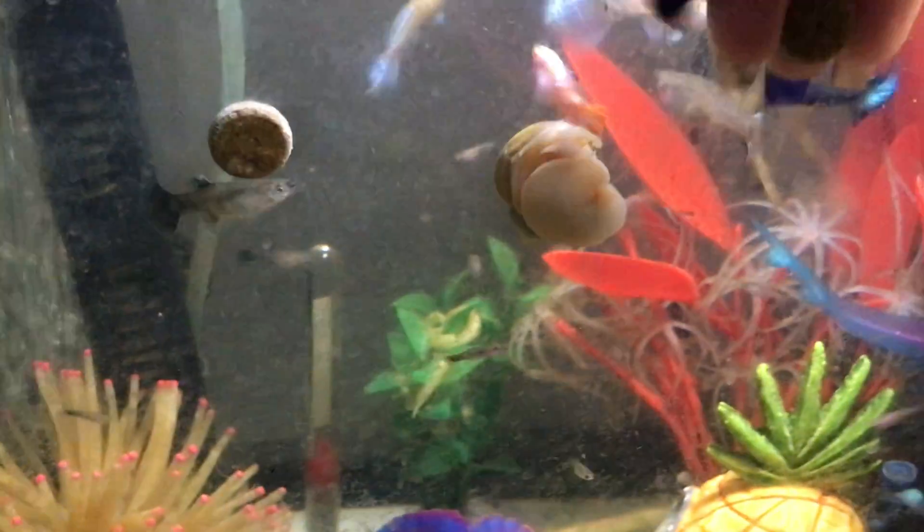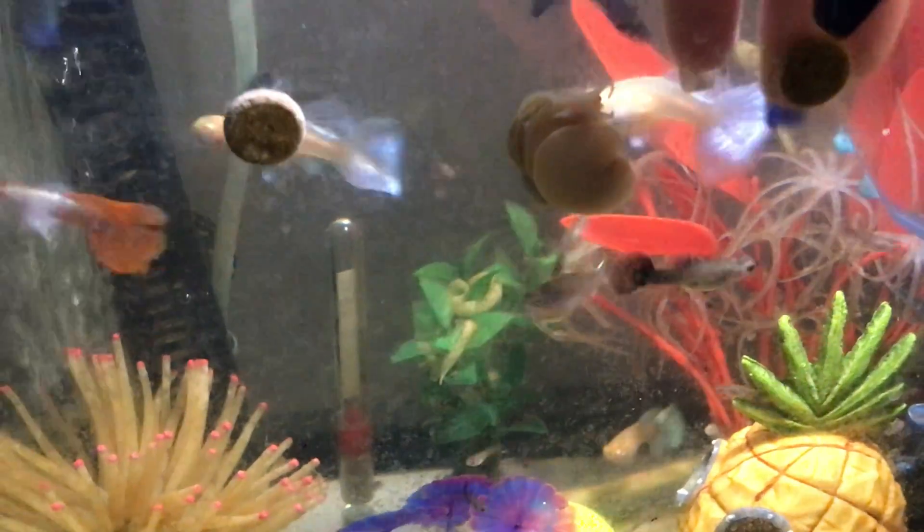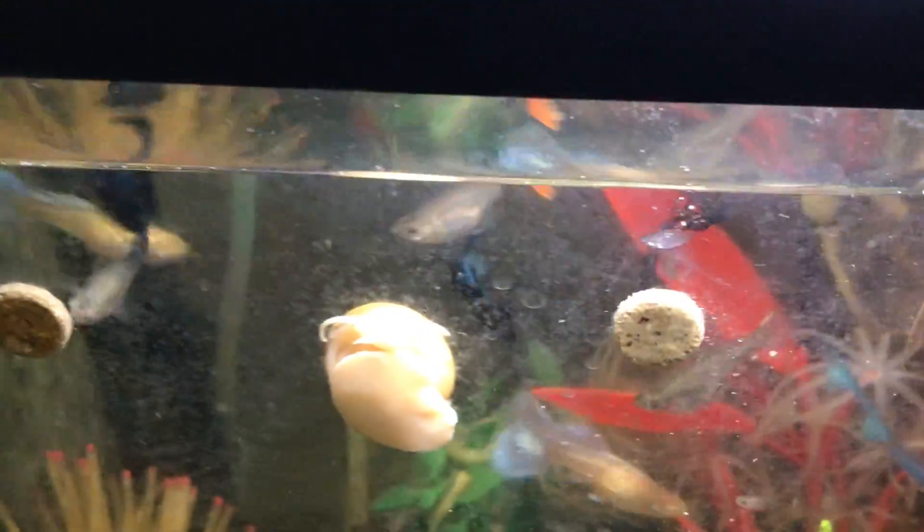Right now and then, when I stick my hand in the tank, I'll feel a little nip here and there. It kind of feels funny. The snails do like this stuff too.